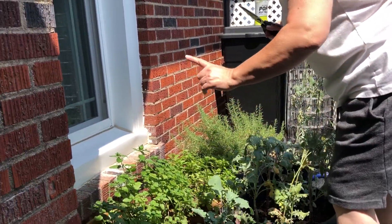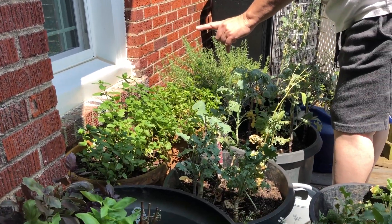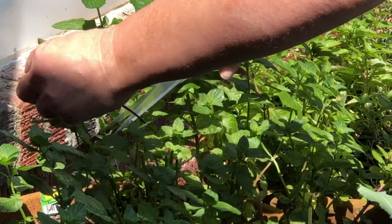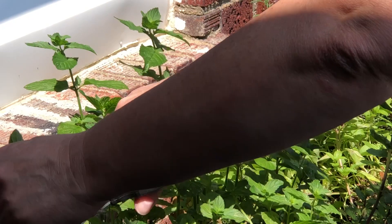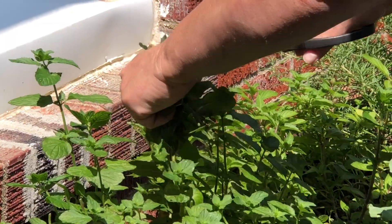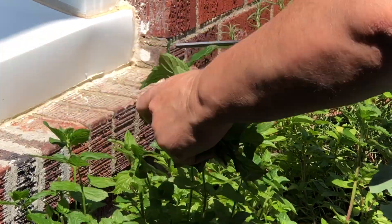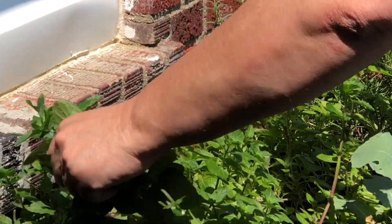This is mint and spearmint. So again I'm cutting the tops so that it tells the plant to go ahead and produce some more. My goal is to have enough herbs cut and freeze dried and packed for the entire year so that I don't have to go to the grocery store.